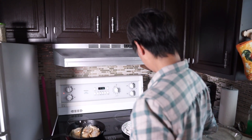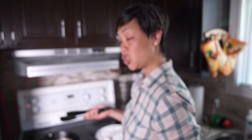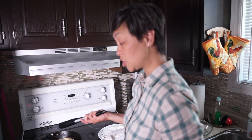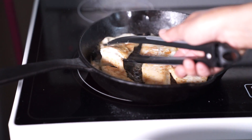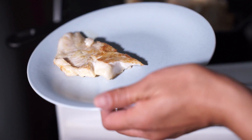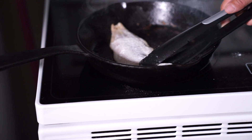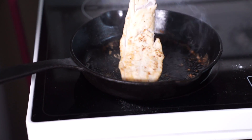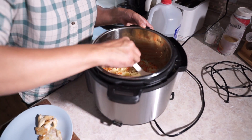It's only about two minutes on one side and one to two minutes on the other side and they're done - already falling apart. You know fish is done when it flakes easily. The rice pilaf is also done - let me show you what it looks like.